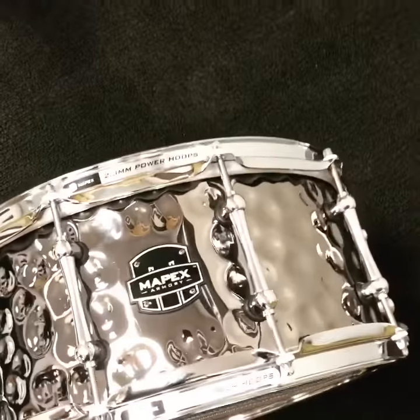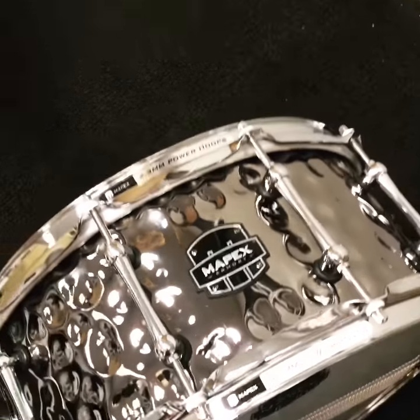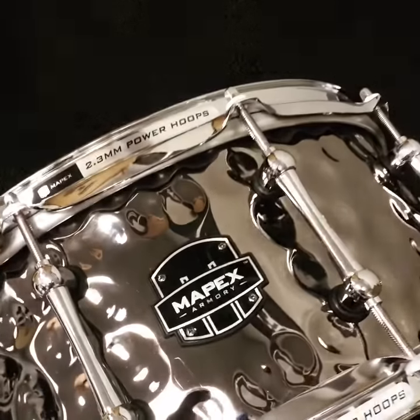This one is $189 right now in store or drumflip.com. Mapex Daisy Cutter — check the photos out, check the website, come by, play this thing, it's freaking awesome.